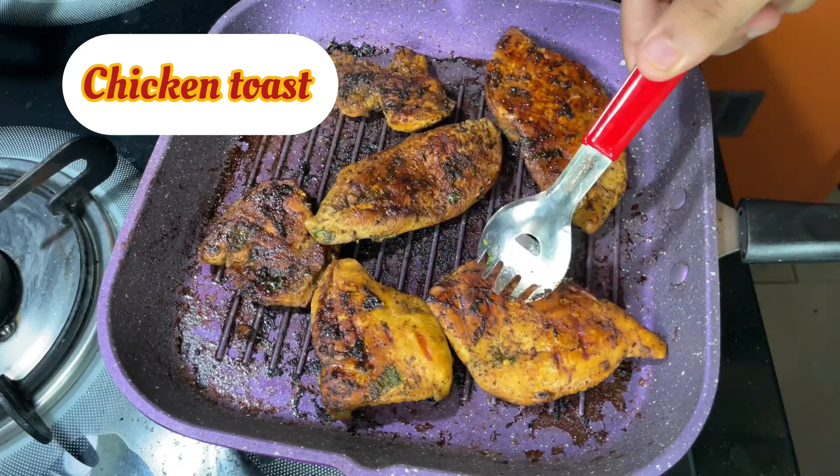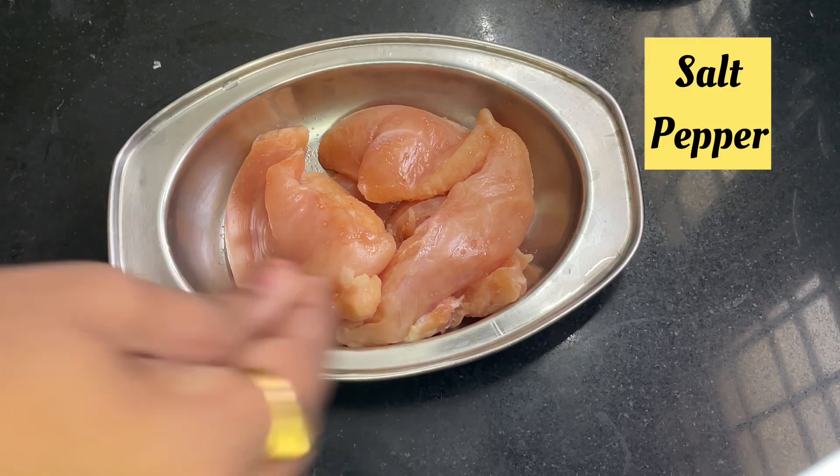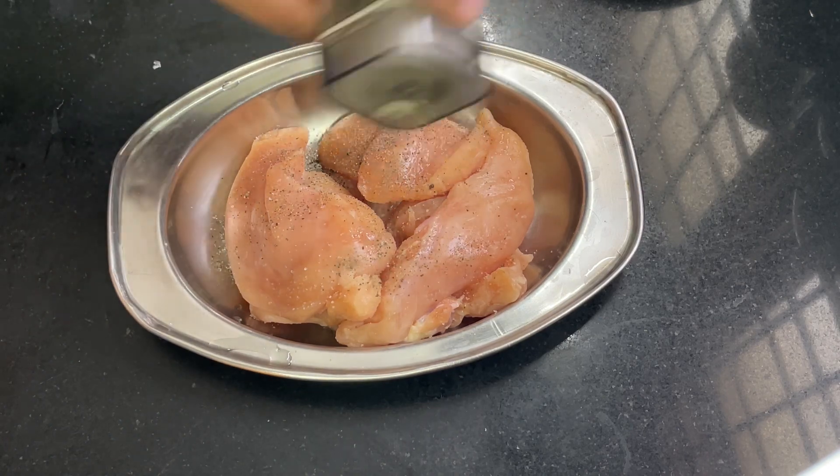I am able to eat chicken healthy. Now we are rolling our chicken. Cut a slice with the edge, and cut it.